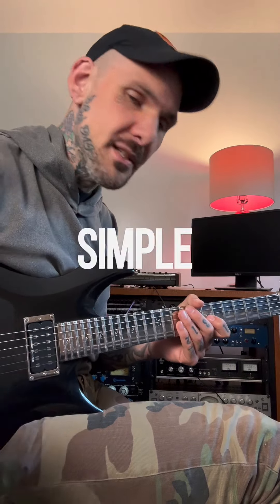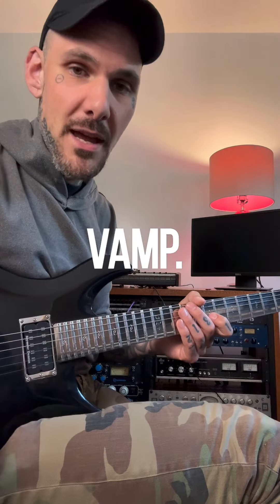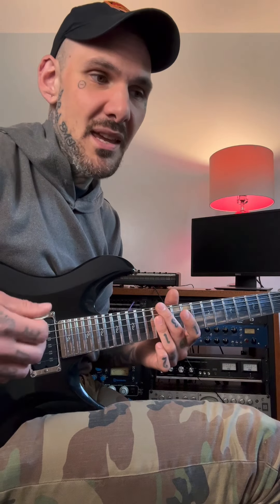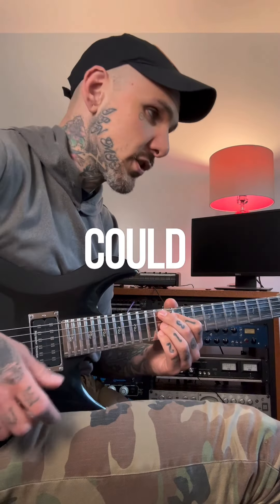I thought I'd do a little simple breakdown of my song 'Cyclone' — the main riff slash lesson on how to play over a simple vamp. It's quite simple actually. The chord progression is really just E Dorian to A7, so E minor seven to some sort of A dominant.